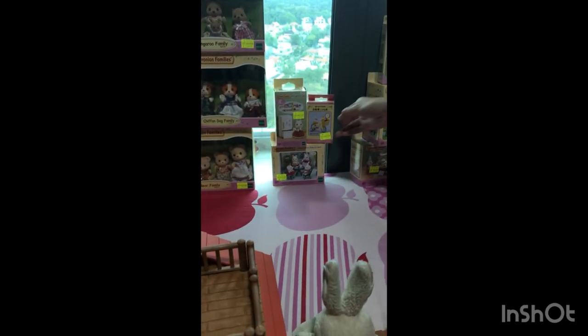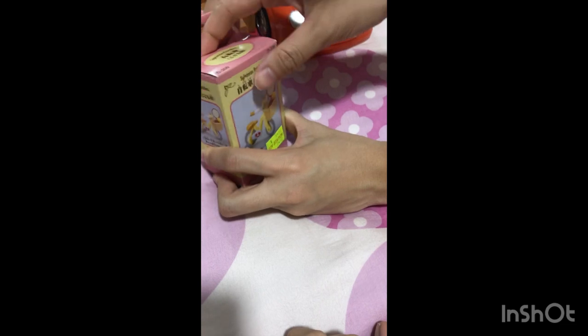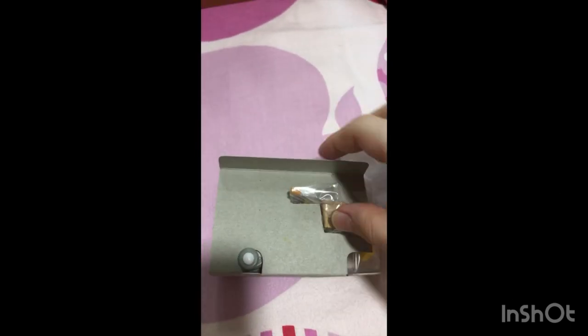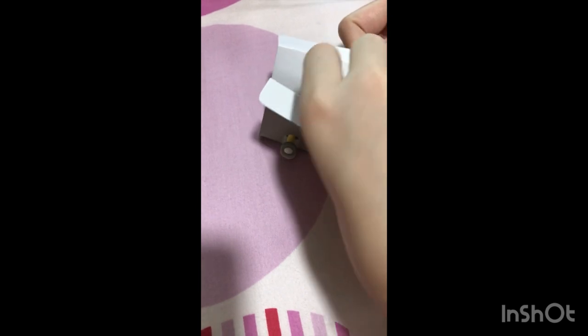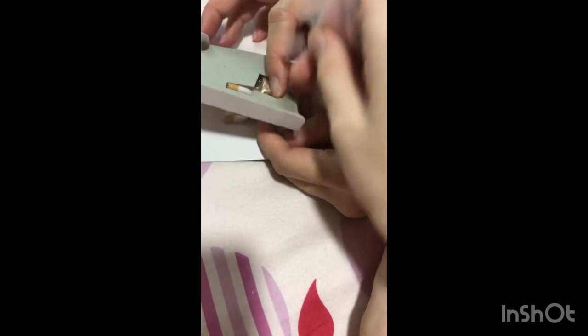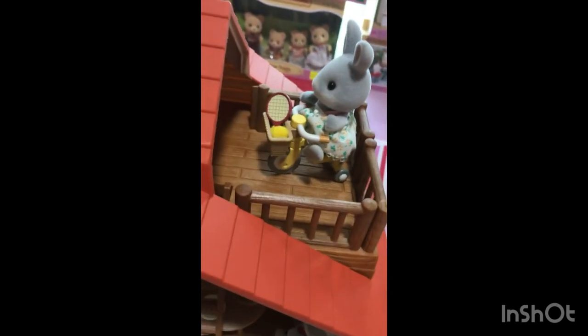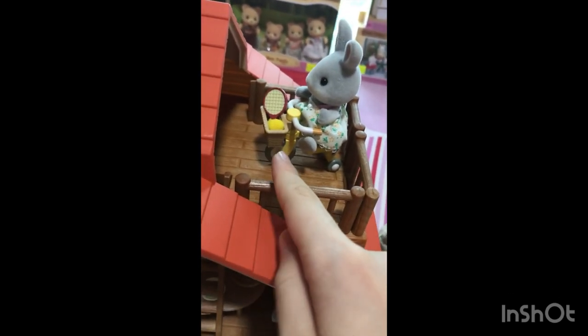So we have set up the dining table inside, and the swing. Now we're gonna open another set, which is this bicycle. What are these? The bicycle. So we have some piece of duck. And we also have a table tennis set for some reason.